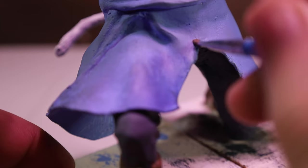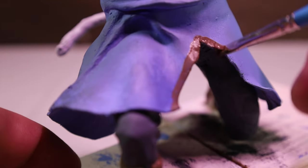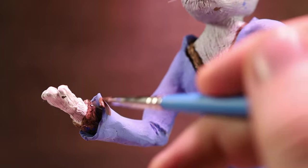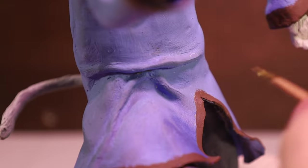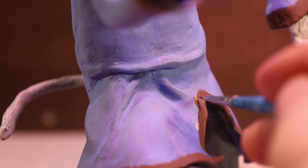Then I wanted to line the edges of the fabric with a brown paint. And then out of nowhere I decided to also use a gold paint. I tried applying that with a toothpick and that went very poorly, so I just got a smaller brush instead.